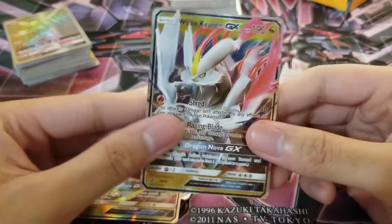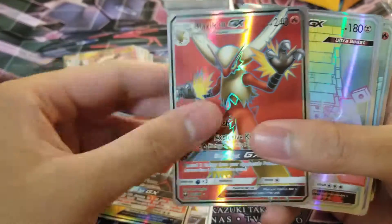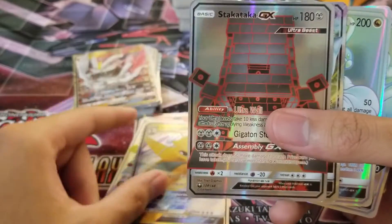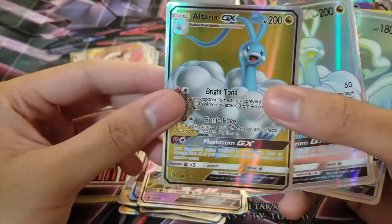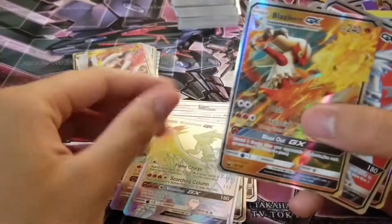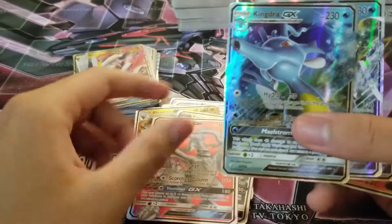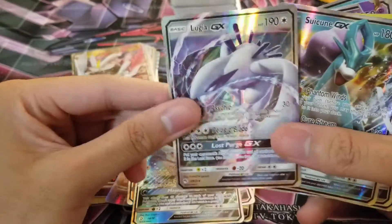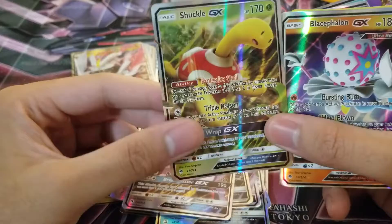Reshiram, Altaria from Dragon's Majesty, White Kyurem. Onto the latter half — I think this is where the energy cards start, and you can just see how choppy it is. We have Blaziken GX full art, Salamence GX. Stack — we have Dragonite from Dragon's Majesty, stack attack. Do we get another one of these? Altaria again, Black Kyurem full art, Remoraid, Kingdra, Reshiram again, Blaziken, Electropower. The box said over 200 Pokemon cards, but the listing on eBay said it was 200 exactly.